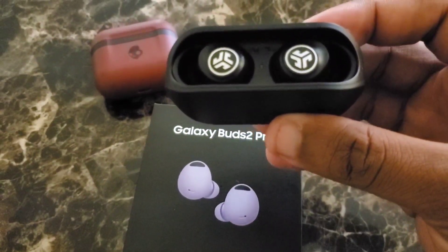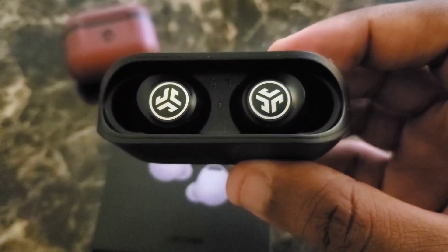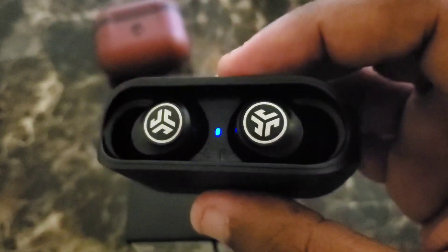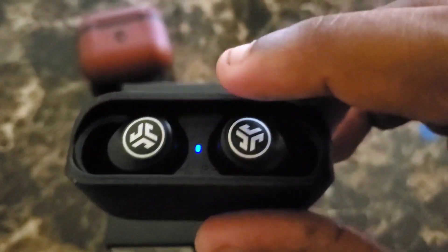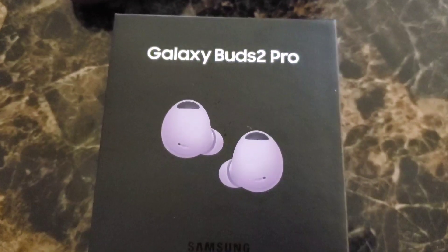As for the JLab JBuds Live — these have very good bass, but they do not stay in your ear. If you jog in the morning or exercise, they'll start sliding out. I bought these at CVS Pharmacy. The JLabs are some very good, powerful earbuds with superior sound quality, but their only Achilles heel is that they don't fit securely. Sweat from your earlobe will cause them to push out. But when it comes to these comparisons, the Galaxy Buds 2 Pro blows them out.